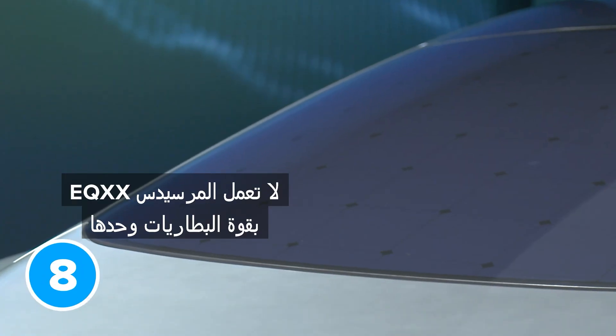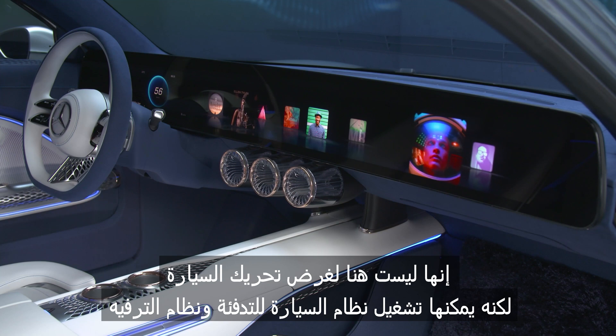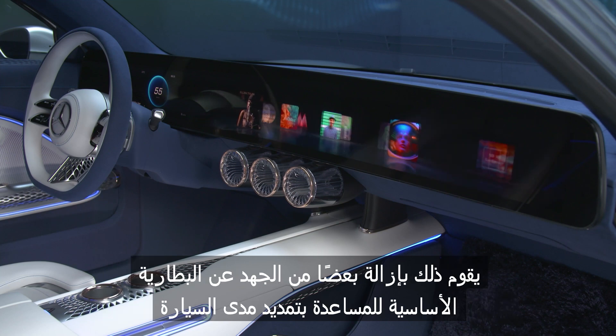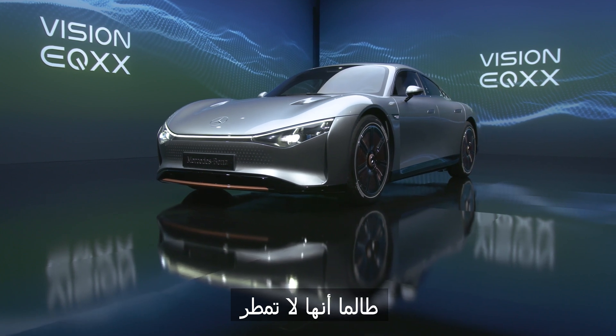The Mercedes EQXX isn't just battery-powered. It also has 117 roof-mounted solar panels. These aren't there to drive the motor, but they can power the car's heating and infotainment systems, taking some strain off the main battery to boost range. Mercedes reckons the solar panels can give you about 15 miles of extra range per day — so long as it doesn't rain.